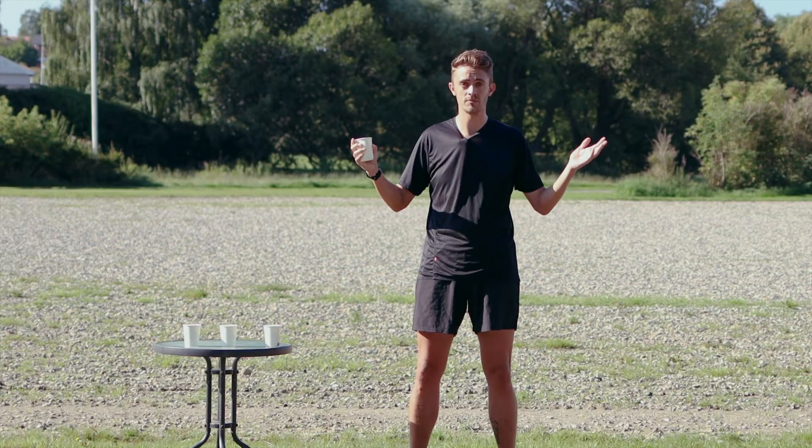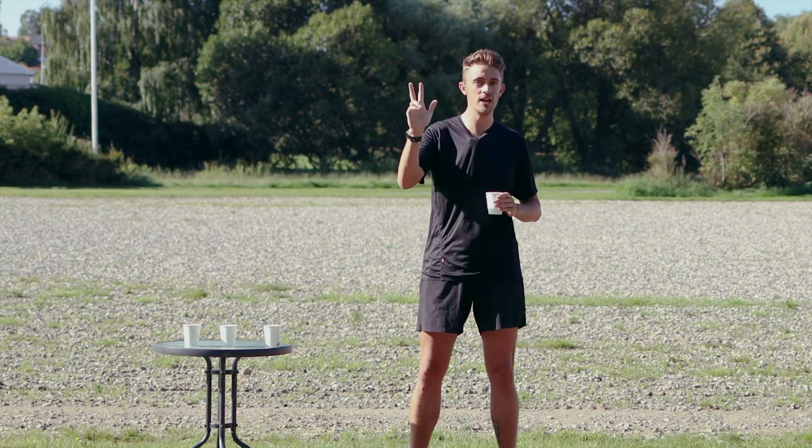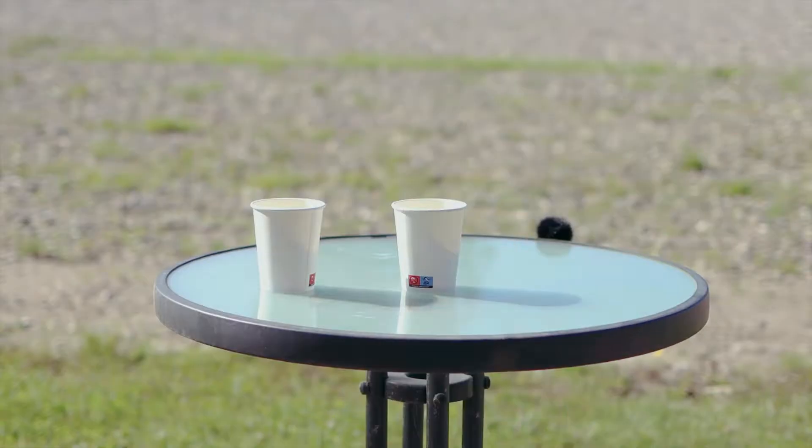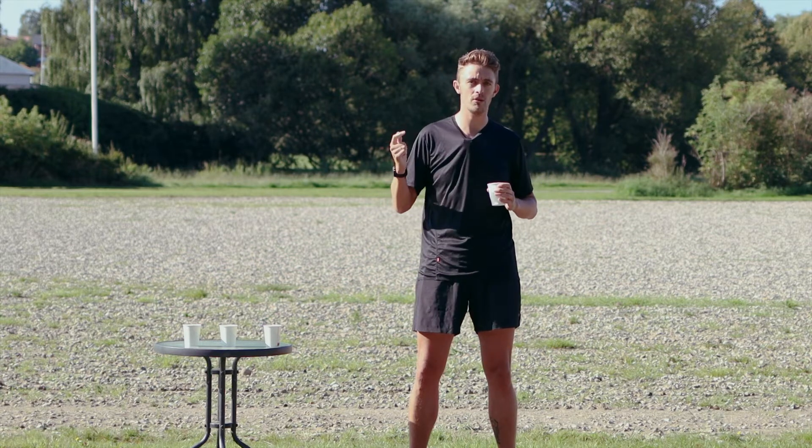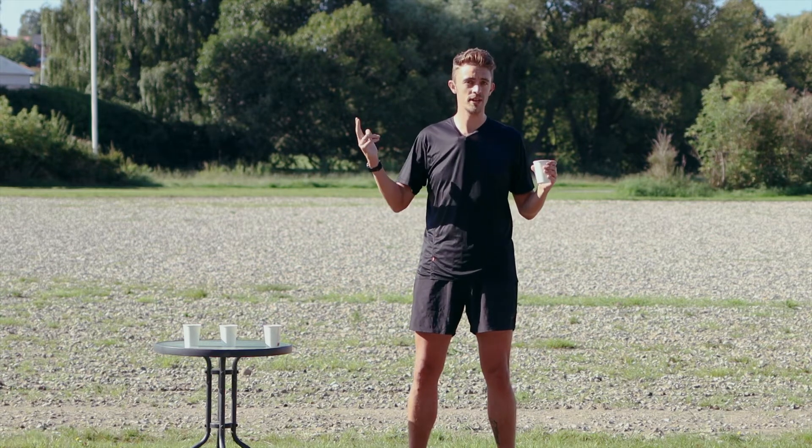But I can't do this alone. Therefore I have gathered three of the fastest runners from runningexpert.com. I have set up a water station and now I will send them out on the run and ask them to test my three techniques.